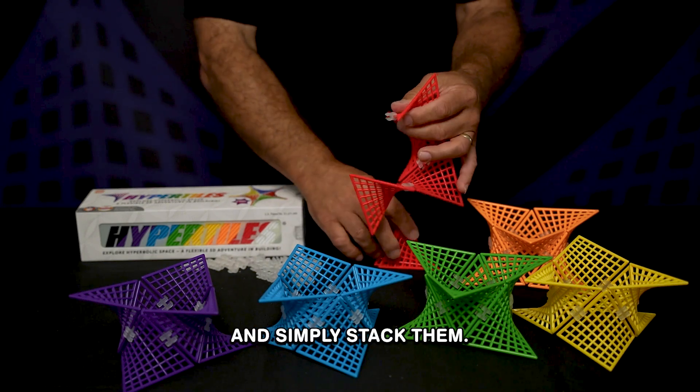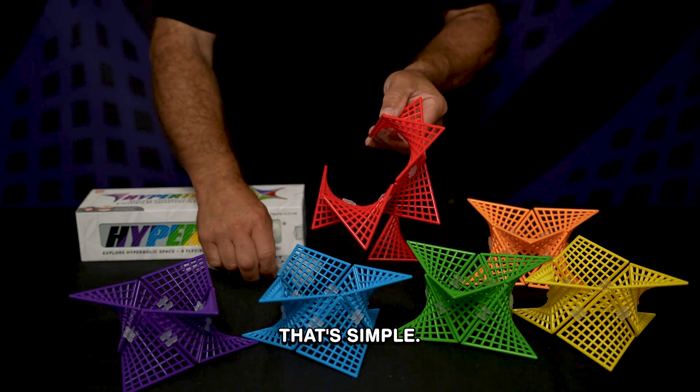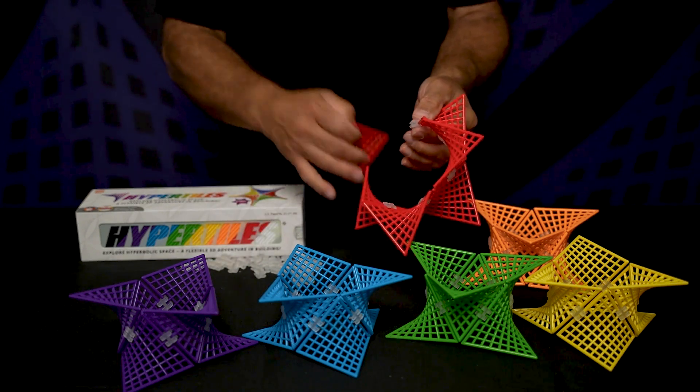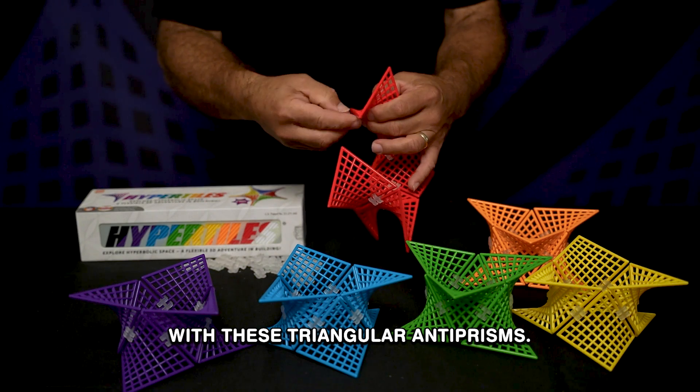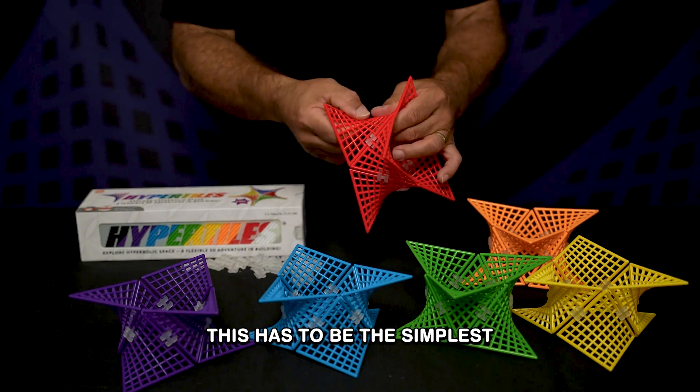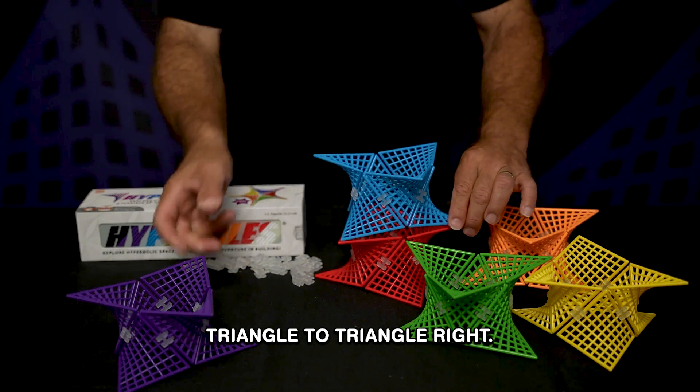We're then going to take these and simply stack them — that simple. Compared to some of the other things we've made with these triangular anti-prisms, this has to be the simplest, because they obviously stack triangle to triangle.